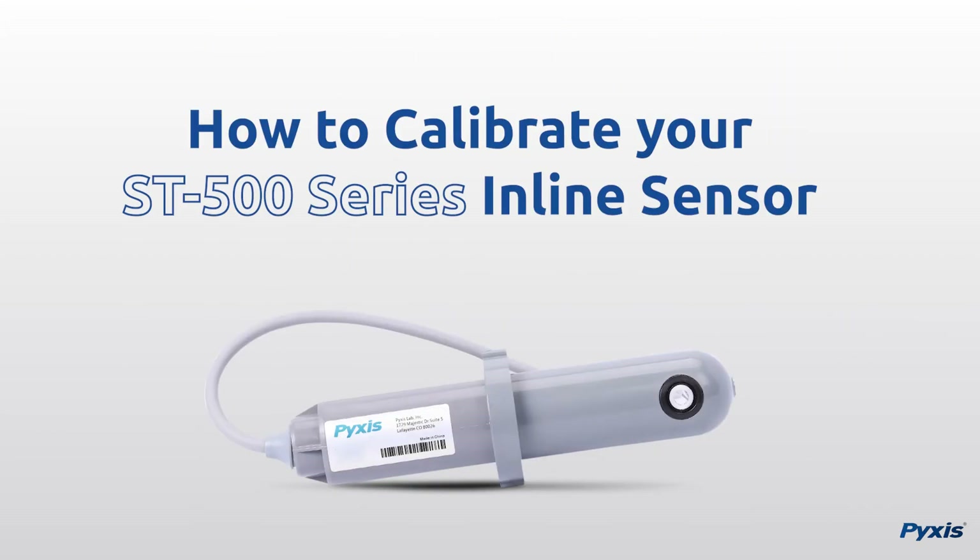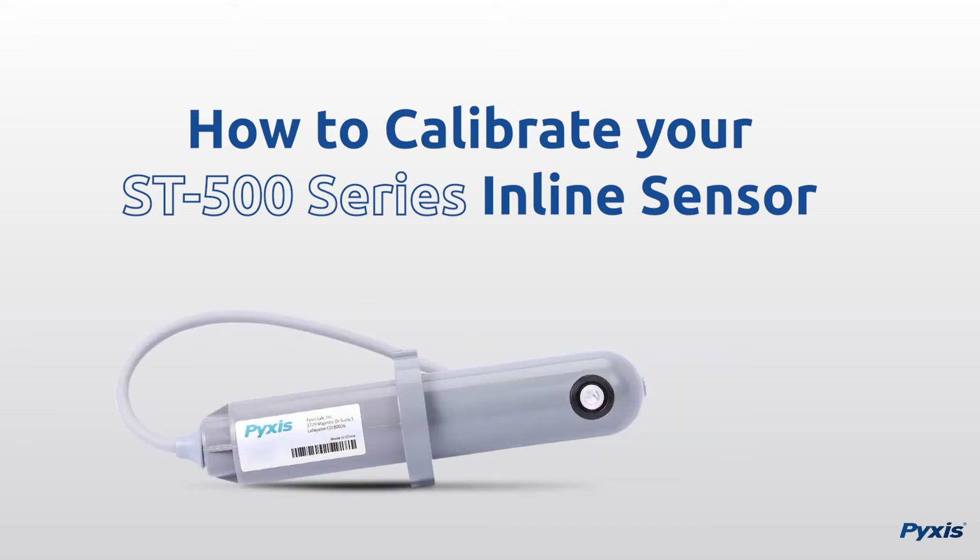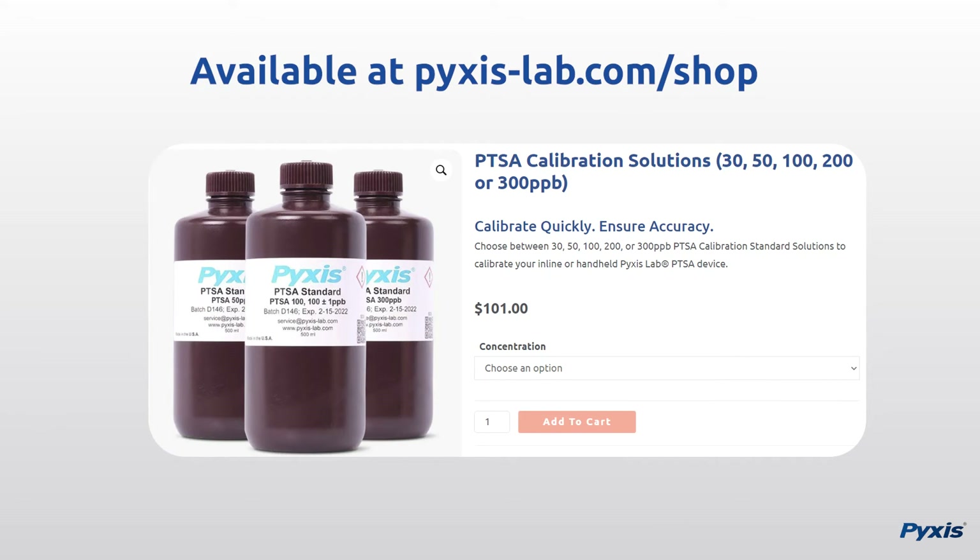Now that the cleaning process has been demonstrated, the next part of this video will demonstrate how to properly calibrate your Pixis Lab ST500 series inline sensor with the uPixis mobile application. To complete this procedure you will need Pixis Lab PTSA standard calibration solution, available at pixis-lab.com.